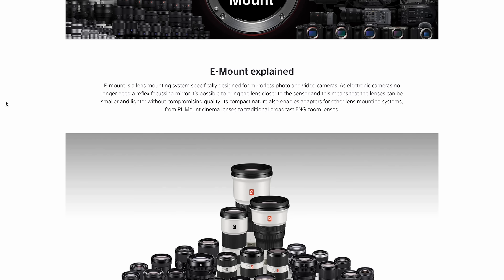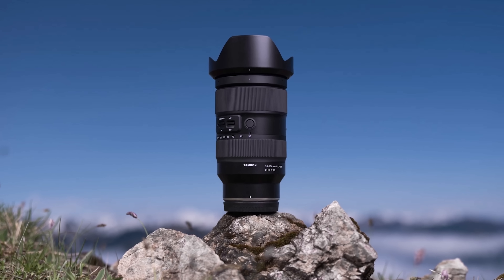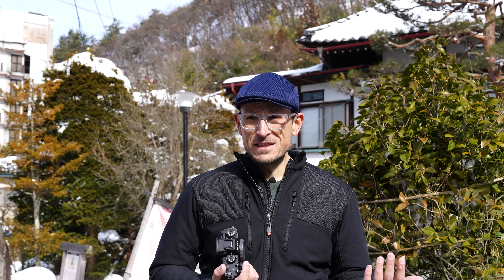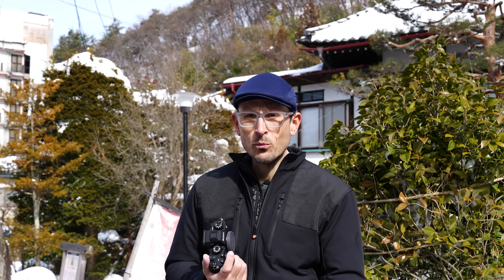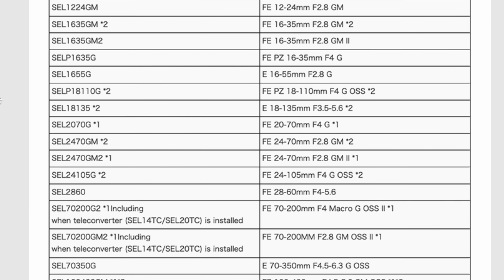Moving on to some negatives — still about the body — there are two caveats to that speed. First is the lenses. Not all Sony lenses will give you 120 frames a second, and Sony artificially and heavily limits the speed you can get with third-party lenses like Sigma and Tamron — by 75 or 80%, where you might only be getting 20 or 30 frames a second instead of 120. That's still fantastic, but if you really need 120fps for some reason, be aware that you'll need to use the limited number of Sony-specific lenses that support it.